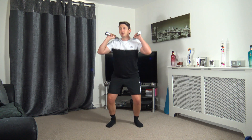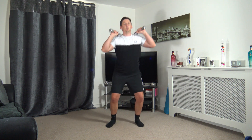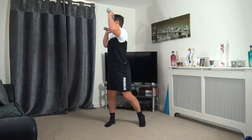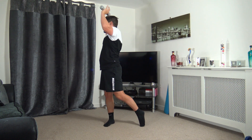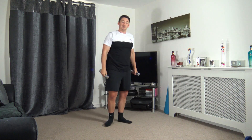Working on the obliques, working on the core as we do this, and a bit of balance. Keep that going. We've got 10 seconds to go — do a couple more repetitions but take your time. Three, two, and one.